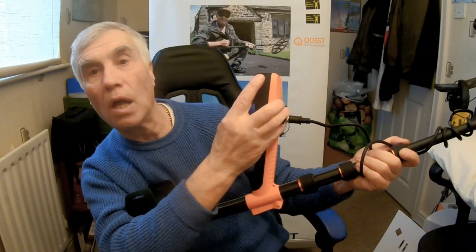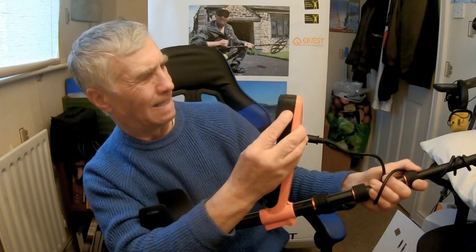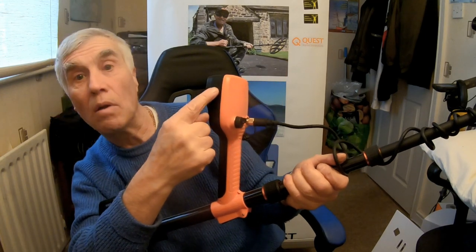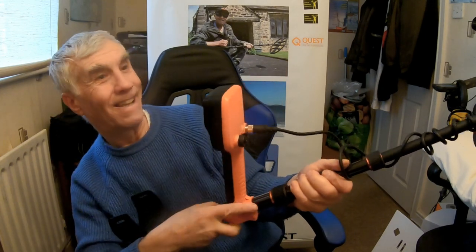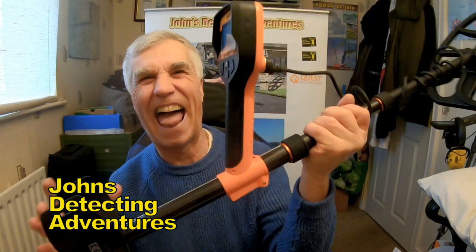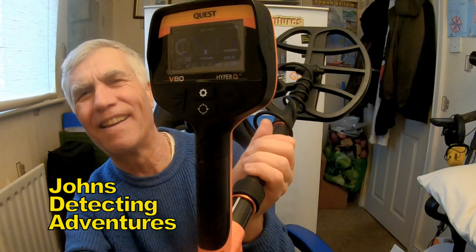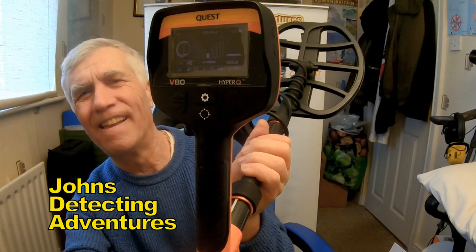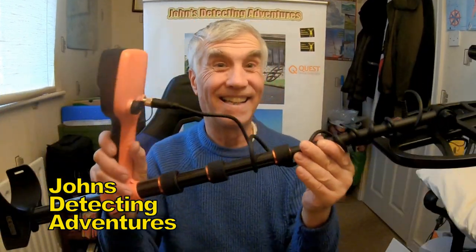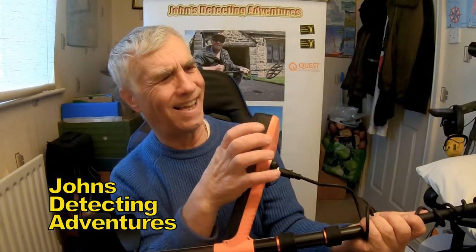Oh, that's the on button. What is that one? It's on, yeah, that's it — so that's the power button. Oh yeah, it's working. I have to charge it. Look at that display. Oh yes!